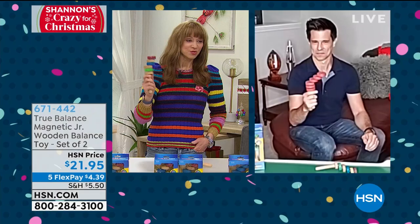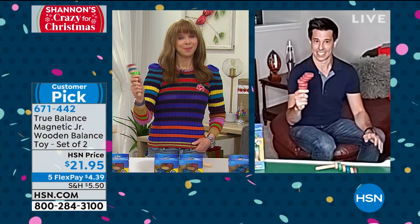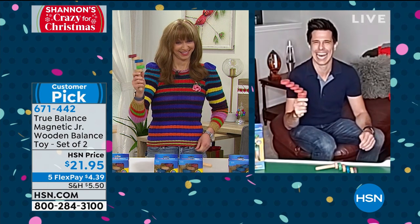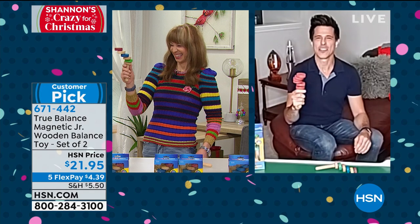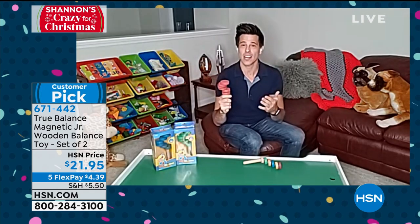Bobby is joining us via Skype. Bobby, time is of the essence, and you said when it comes to hand-body coordination, the deck is already stacked against you. You know what, Shannon? That's okay, because now with the True Balance Wooden Junior you can work on those skills.